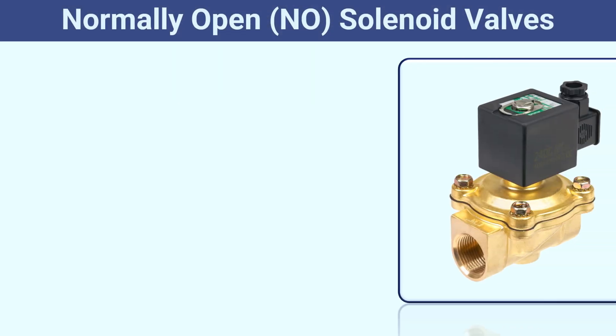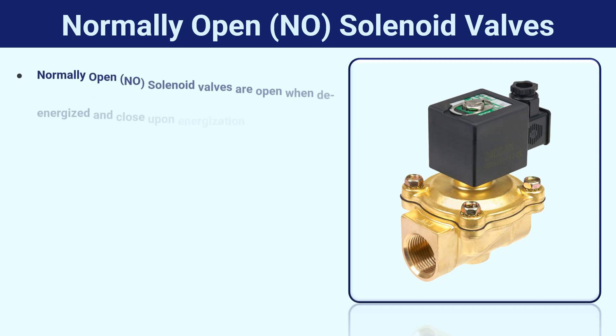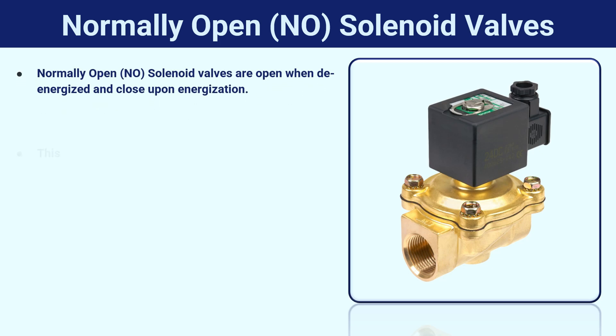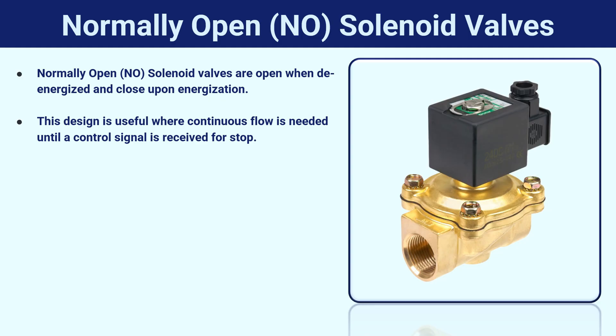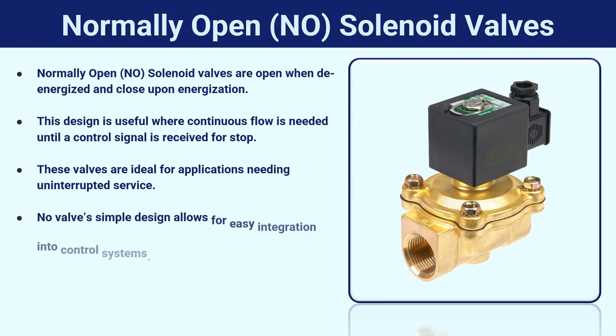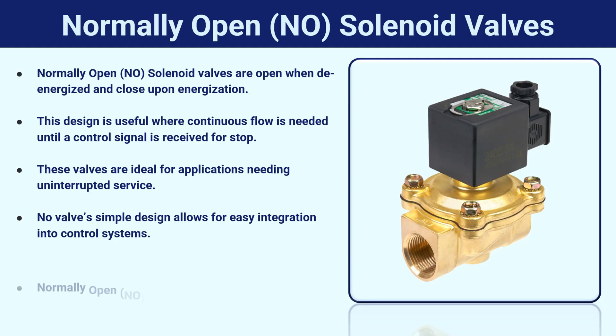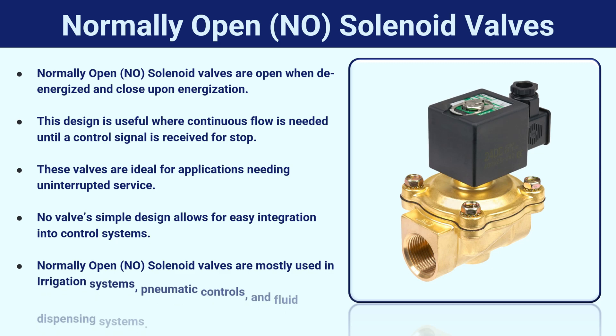Normally open solenoid valves are open when de-energized and close upon energization. This design is useful where continuous flow is needed until a control signal is received to stop. These valves are ideal for applications needing uninterrupted service, with a simple design that allows for easy integration into control systems. They are mostly used in irrigation systems, pneumatic controls, and fluid dispensing systems.